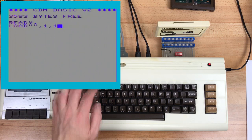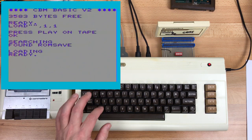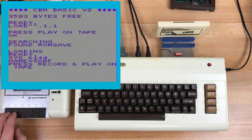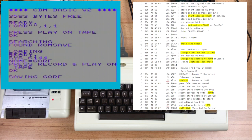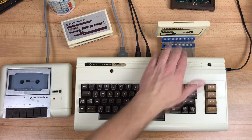Now we'll load the ROM save program. You need to load with the comma 1 option so it loads into the correct memory. And run it using SYS 6144. It asks for a file name, then press play and record on the tape. Saving takes about two and a half minutes. First it sets the address range to block 5 and writes just the file header, then it changes the address range to block 1 and writes the rest of the data. At the end it always saves a copy of itself, which is nice since it's machine language sitting up at the top of RAM.